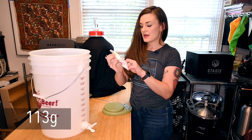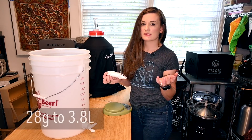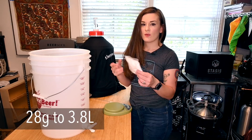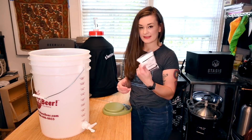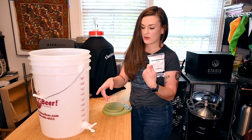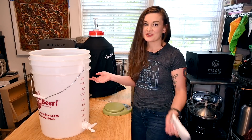If you get a kit, they usually send you exactly how much sugar you need — this is four ounces. The going wisdom is one ounce of corn sugar to one gallon of wort. I'm actually going to split this in half because I'm only going to bottle half my batch and keg the rest — I'm just out of bottles since I don't do this very often.